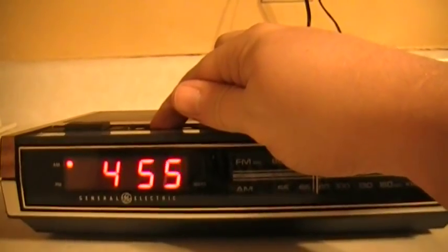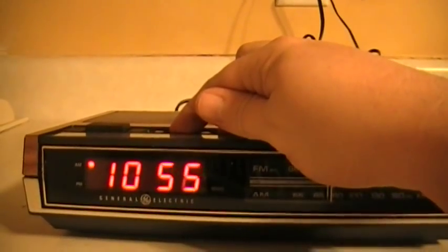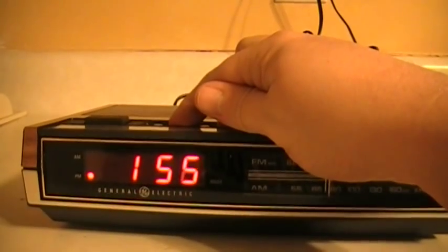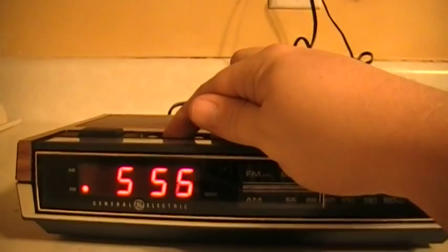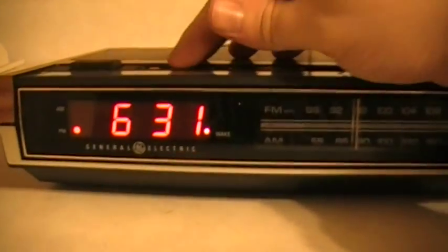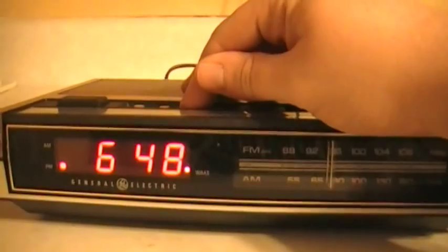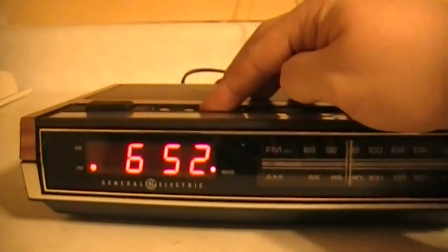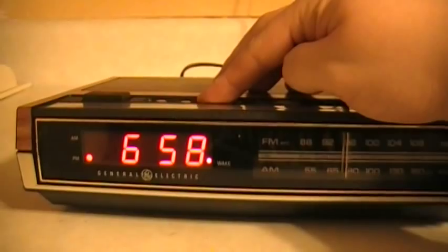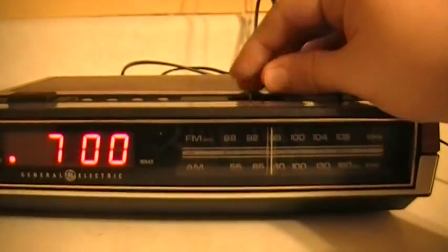Let's set the alarm here. Yeah, now it's working just fine. I don't know if it's a GE thing, but it did the same thing before. We'll set the alarm here for music/alarm. What it'll do is for the first nine minutes it'll play the radio, and then after nine minutes it'll beep. And when you hit the snooze, the radio goes on for another nine minutes, and then the alarm will go back on. A little interesting combination.